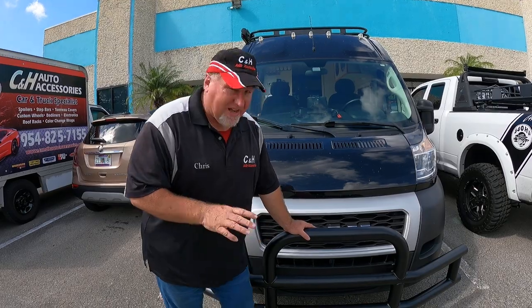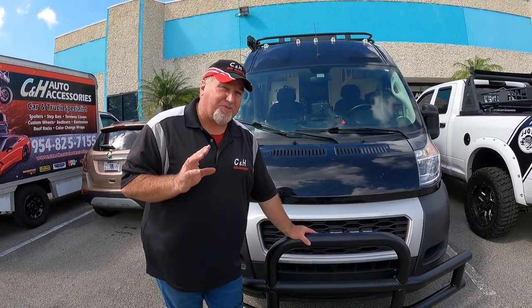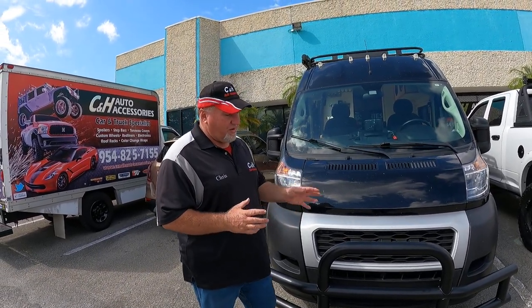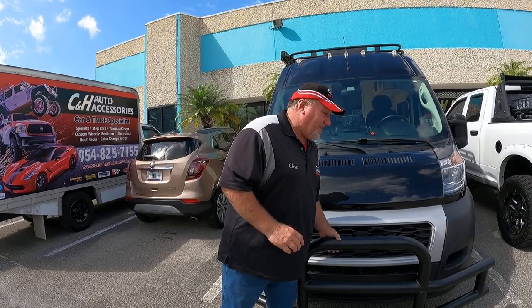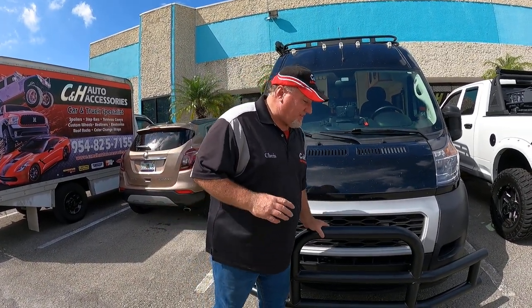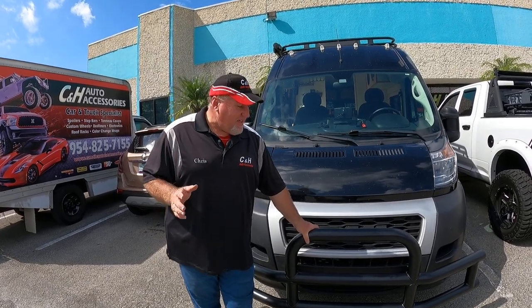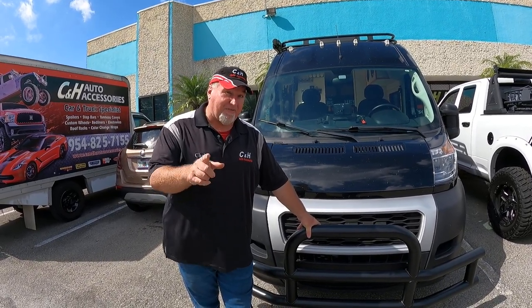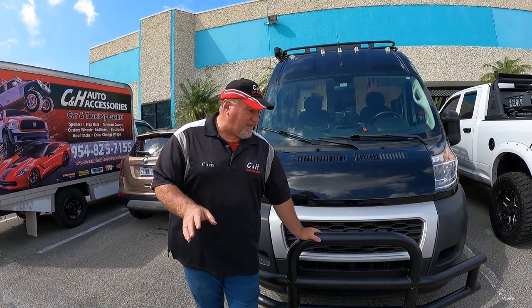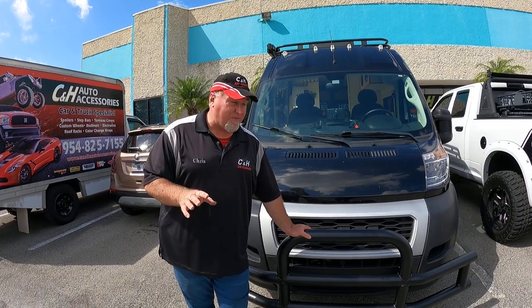I'll admit it was a little bit of a pain to install, but not too bad. The bracket design is actually smart — they did a good job. Sometimes you get these things and they'll move around, but on this one the whole van moves before the bars do. Of course we did a nice job on this, and anything we put on comes with a full one-year warranty from us, in addition to the manufacturer warranty, covering any labor issues on the road.